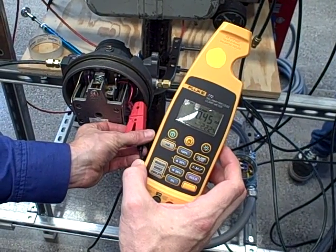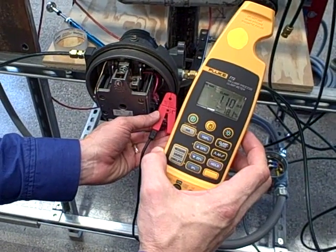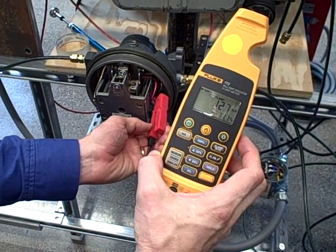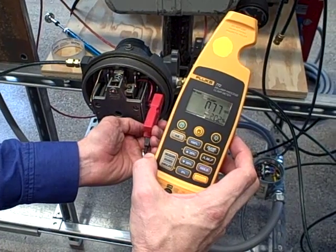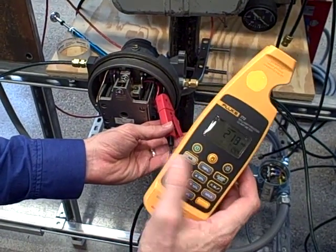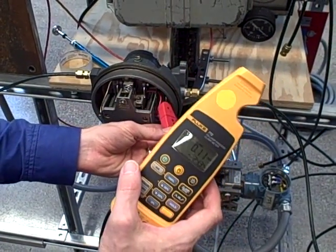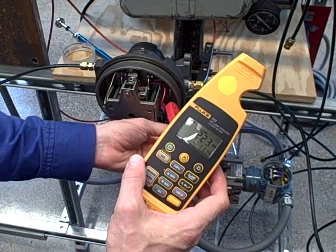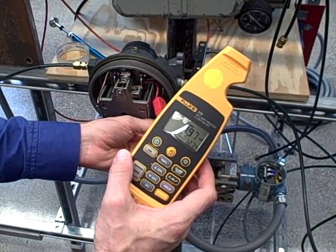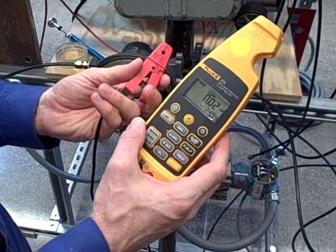Notice as I turn the probe, the error changes. The orientation of the probe makes a big difference in how it interprets that magnetic field. You could try to put the probe in position and zero it out using the zero button, but this is just about hopeless. The magnetic field is so strong that even slight positional changes in the probe have large effects on the reading. This is an application I would not trust this instrument to measure current in.